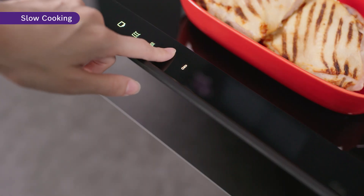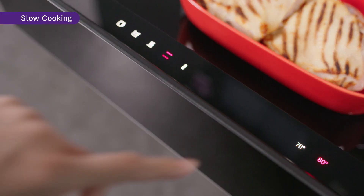If you enjoy slow-cooked meals, the slow cooking function is perfect for you. The heat is well circulated and with it being maintained at a low temperature, it will ensure that your meats, poultry and vegetables are cooked to perfection.